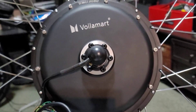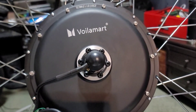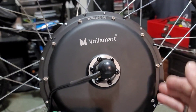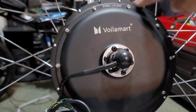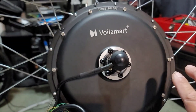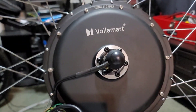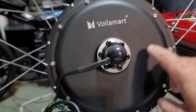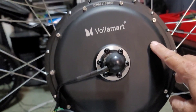One thing I learned watching Justin's motor lecture: the larger the diameter of a direct drive motor — and this only applies to direct drive motors, not gear driven — the larger the diameter of the motor, the more torque that the motor will produce.